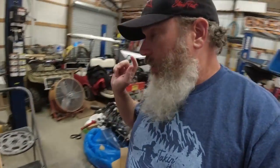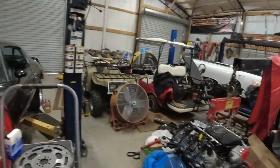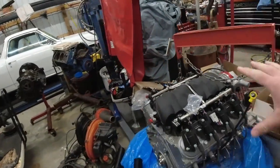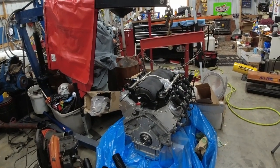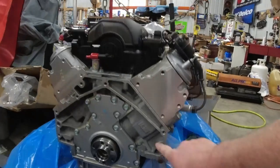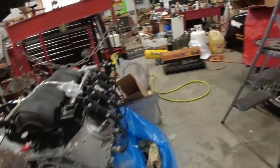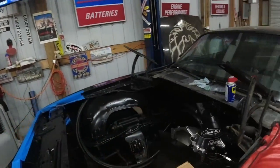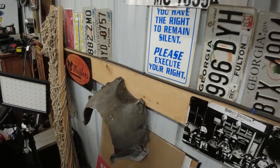In the shop today we're getting ready to assemble what we can on the LS3 for the Trans Am, so we can lower it down into the hood area we've been preparing. We bought the LS3 probably a year ago and have been gathering parts along the way. It's a 6.2 liter. To attach the bell housing to this Turbo 350, we had to cut off the original BOP bell housing, which I did in a previous video.